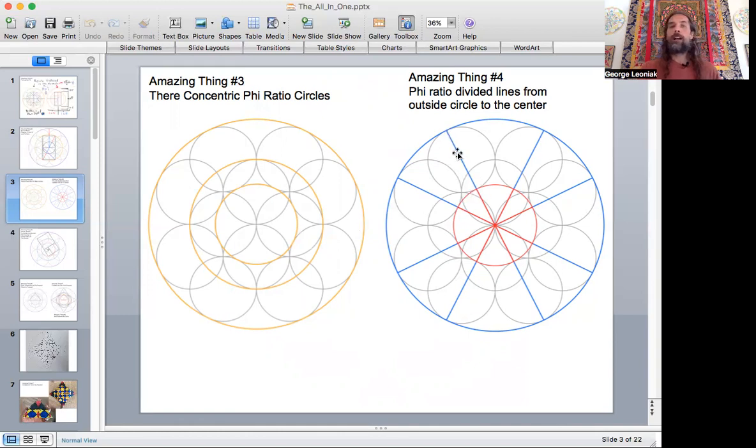This ring of fire — basically from the outer circle to the center of our drawing, if we draw lines through the center to the outer where the smaller circles are tangent to the outer circle, and extend those lines all the way through — we've got one inch here and 0.618 on the other side. All the red little segments in the middle are 0.618, and the one-inch remainders are all in blue. So we've got eight phi ratio segments going towards the center of the drawing. That's another very cool, amazing discovery within this pattern.